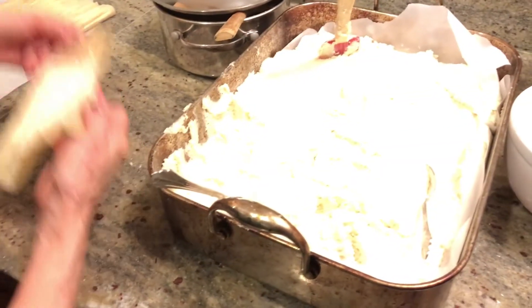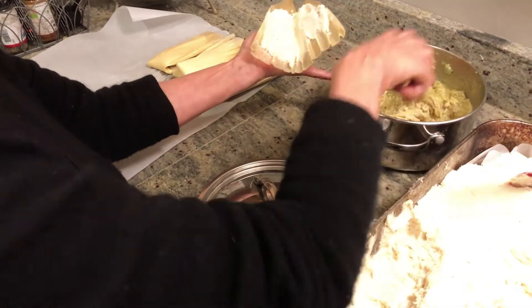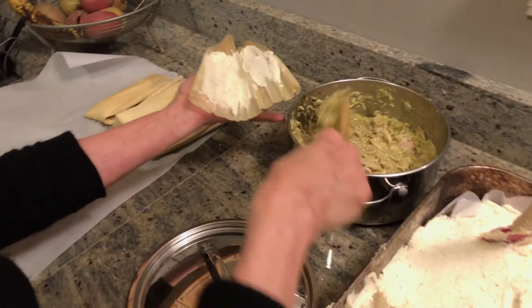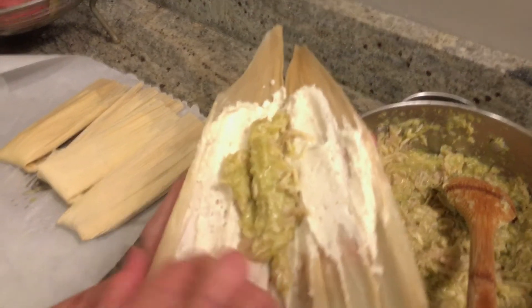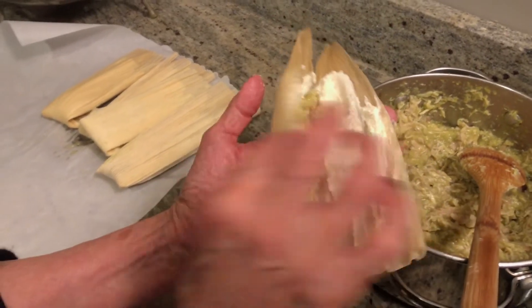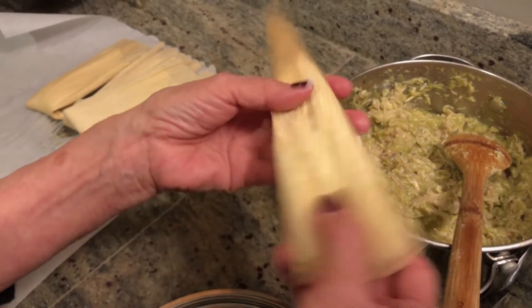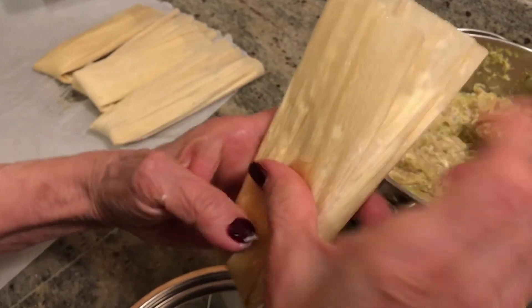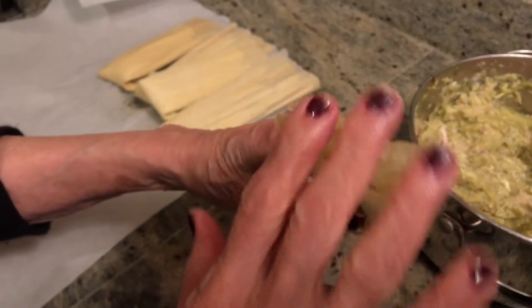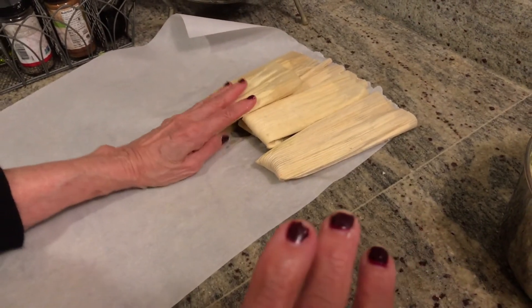When the masa is spread, add the filling in the middle. This filling is delicious. These are the green tamales, so we put the green sauce right in the middle. Then you fold one side over like this, and the other side over like that. Turn it around and fold it up from the bottom, because this is how you'll cook it in the pan. You leave the top open. That's one done — now we have all the rest to do.